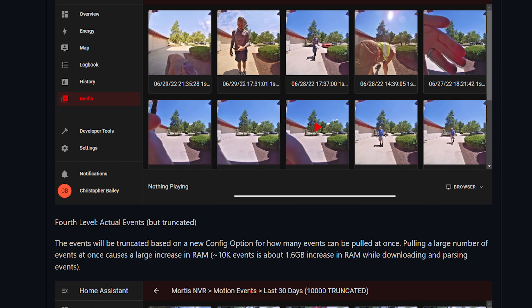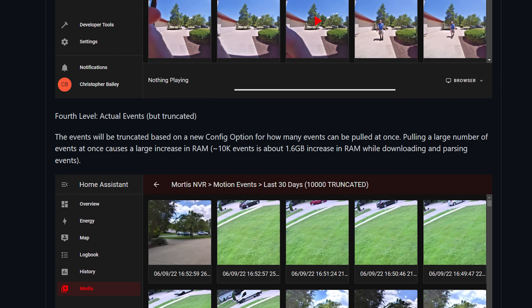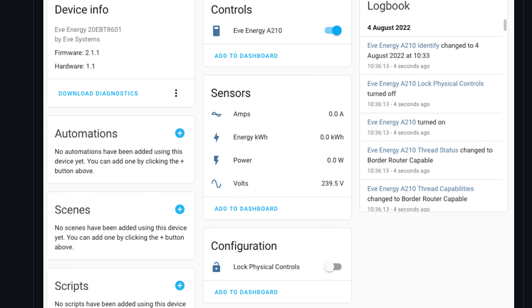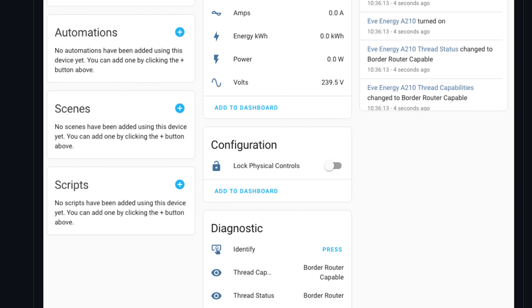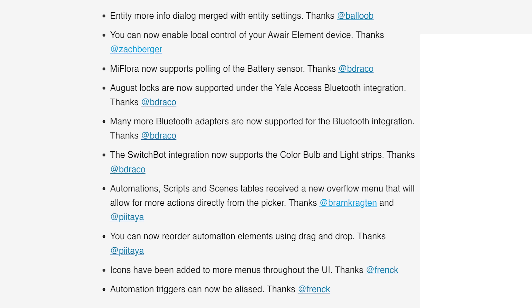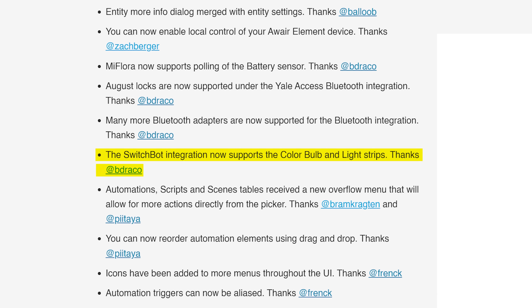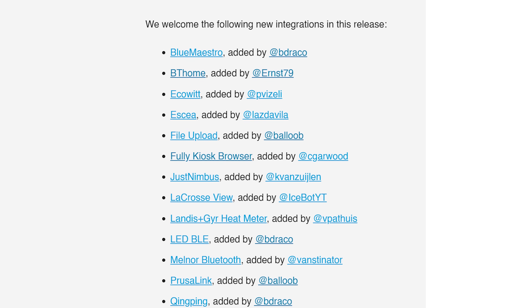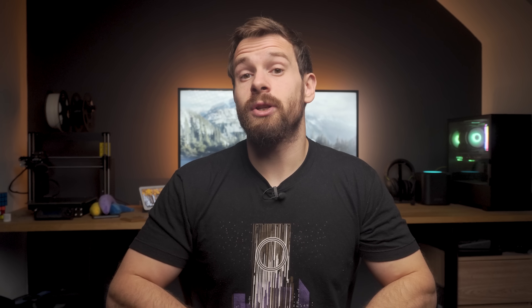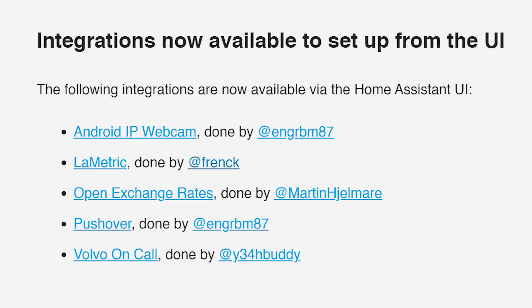As for the smaller things this month: you can now use UniFi Protect cameras as a media source inside the media browser, allowing you to retrieve video clips and thumbnails. A Thread network status and capability sensor has been added to HomeKit devices. Icons have been added throughout the UI for a more polished look, and the SwitchBot integration gained support for even more devices. In terms of new integrations, this month sees 13 new integrations plus 5 more now configurable through the UI.